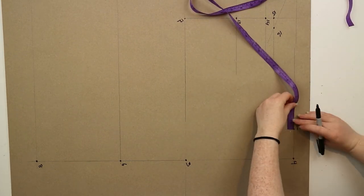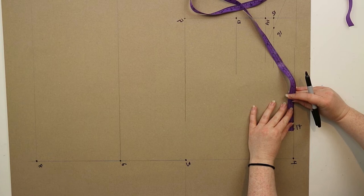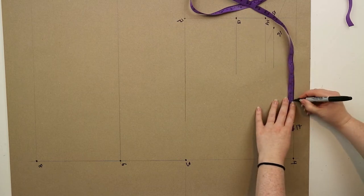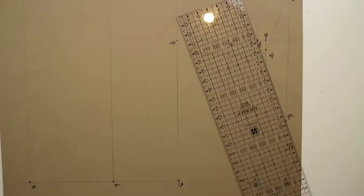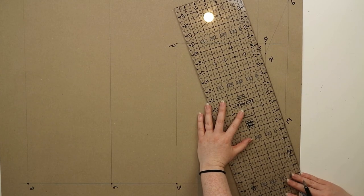At seventeen you need to measure across the dart measurement and mark this point as nineteen. Then using a ruler you're going to join points fourteen and nineteen together.